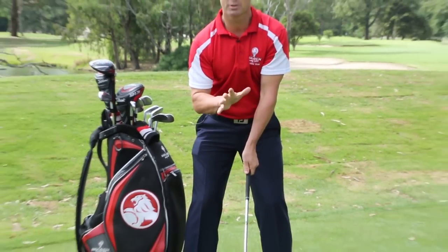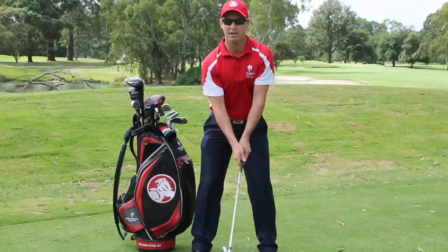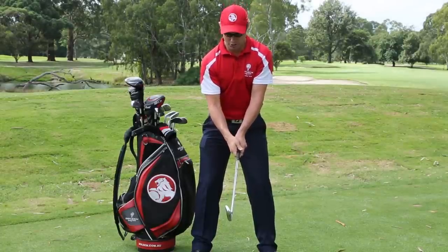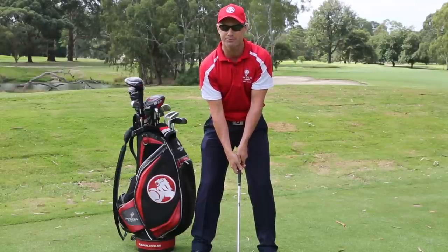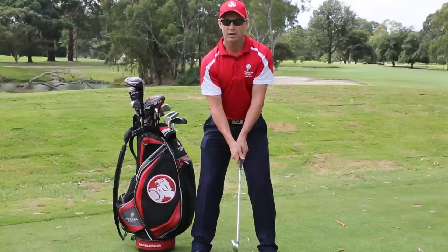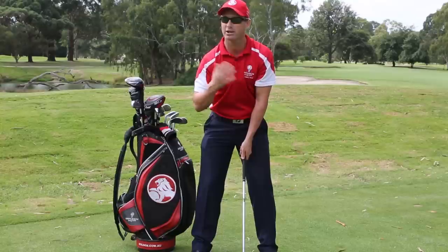That's pretty much the grip — short version. But the most important thing about a grip is the tension. Grab it as hard as you can — that's ten. Now let it relax, let it nearly sit on the ground out of your hands — that's zero. Now pick it up about three. If you can maintain a level three grip, you're going to be a great golfer and have great hands around the greens and so forth.